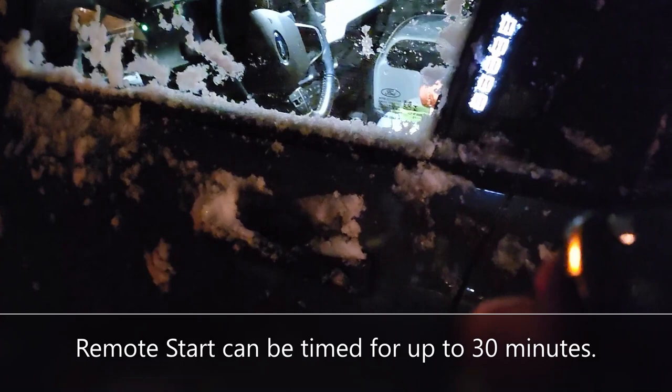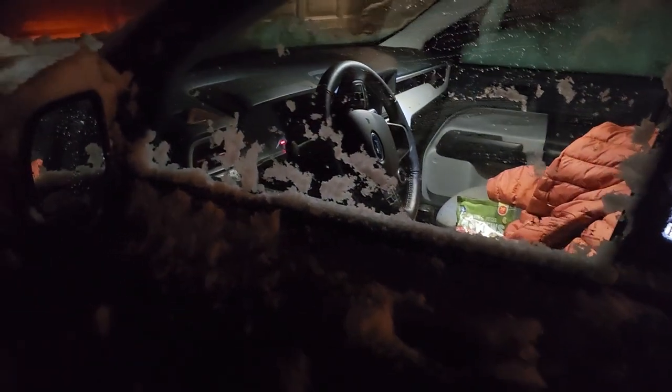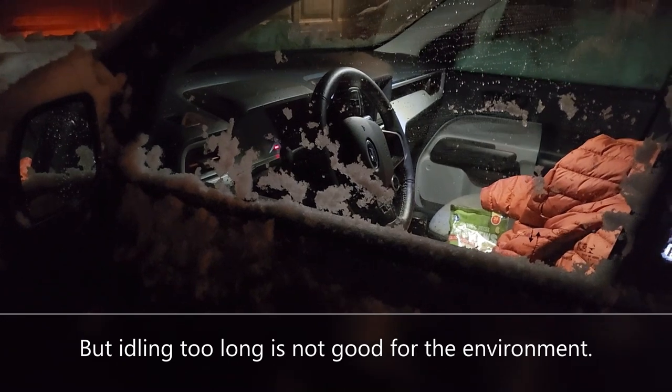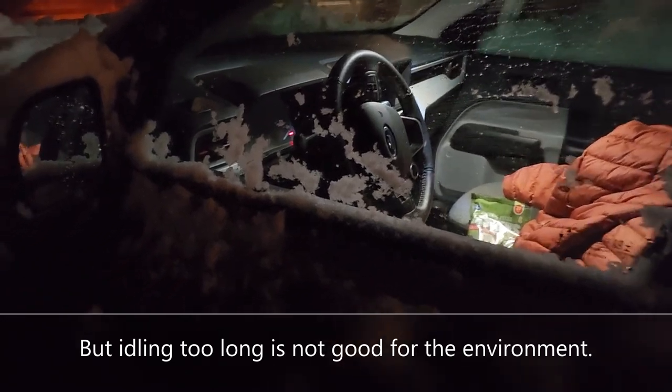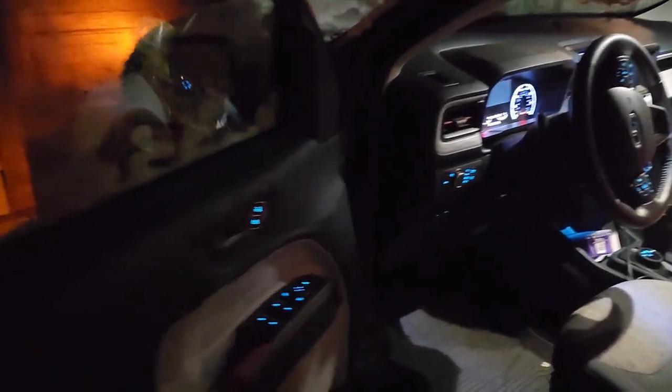It shut off after so much time. Now I get to unlock it. You can set how long you want it to run for remote start — I have mine set for five minutes. And look, this is where the all-weather Maverick branded floor mats are going to come in really handy.